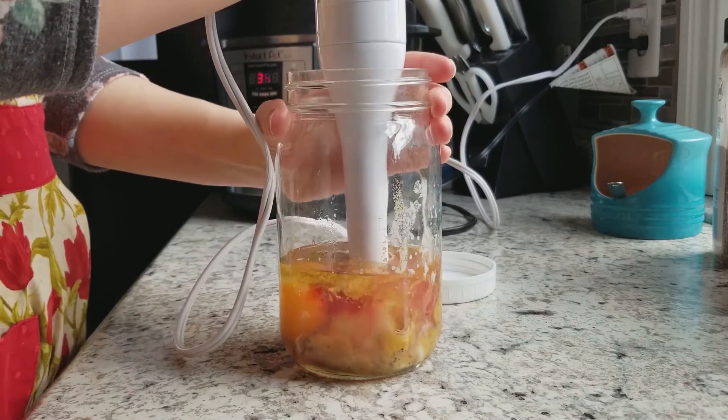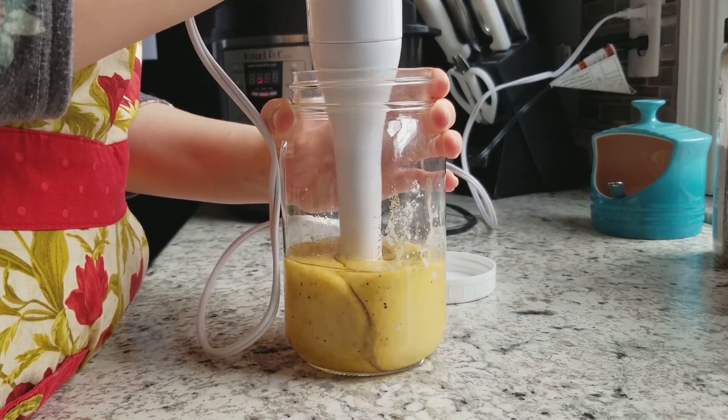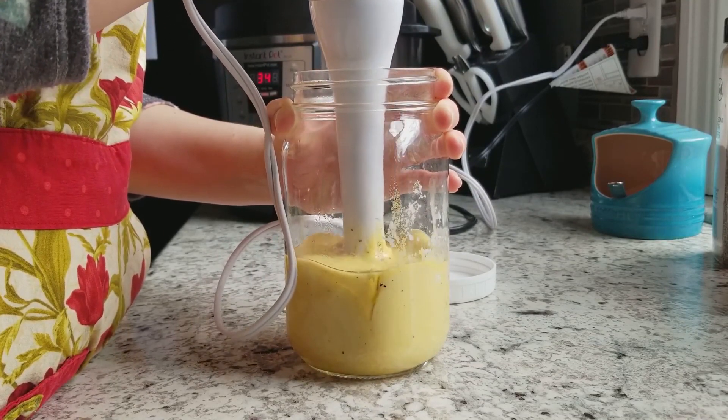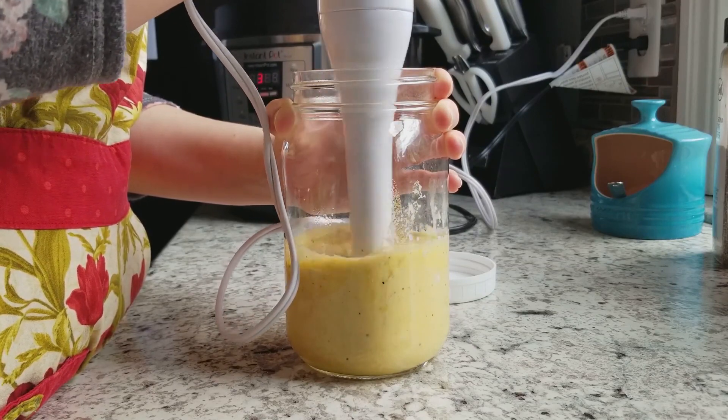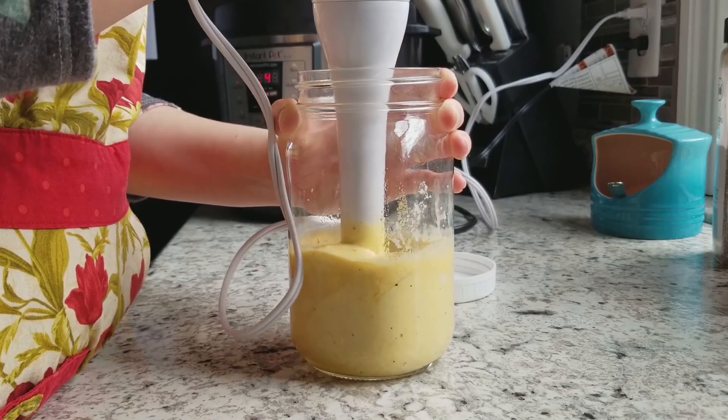Then I'm sticking my immersion blender in and blending it up until it's fully combined. You'll see it's a little thick and it'll get a little thicker as well. This will stay in the fridge for seven to ten days.